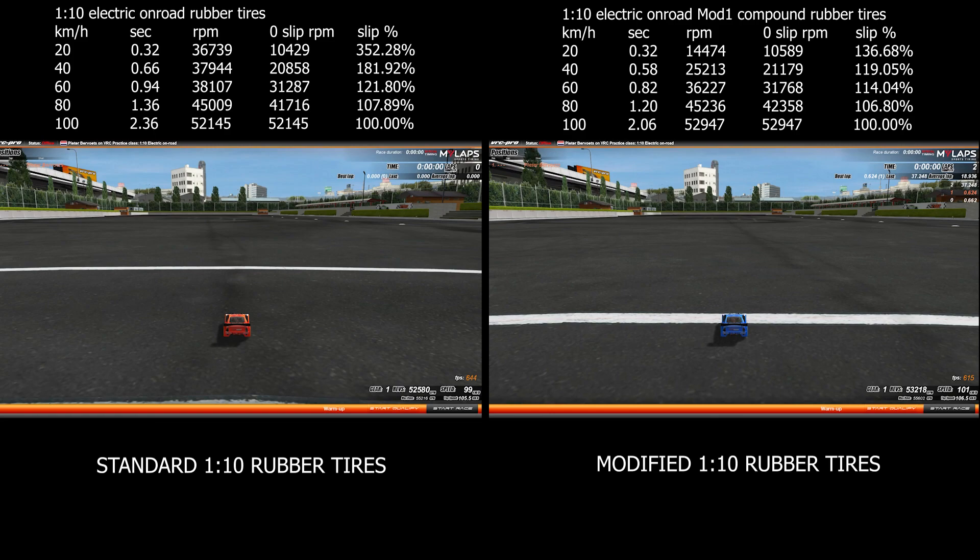The acceleration improvement may not look all that impressive, but on a lap, it can easily add up to 3 to 5 tenths of a second. This is about what we are missing in 110 electric touring cars.